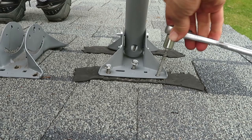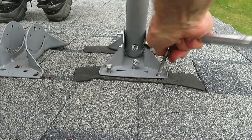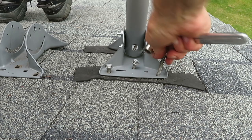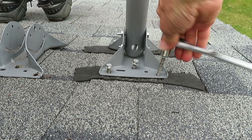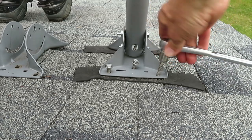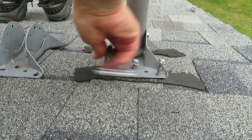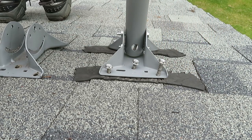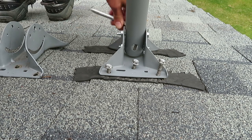I'm just using a half-inch ratchet on this. There's six bolts, so we'll get all these down tight and then move on to the next step.